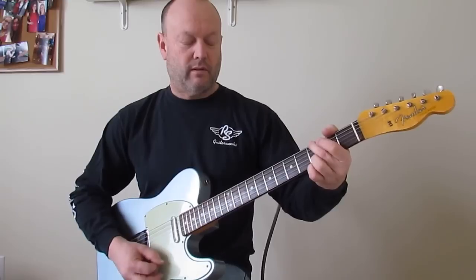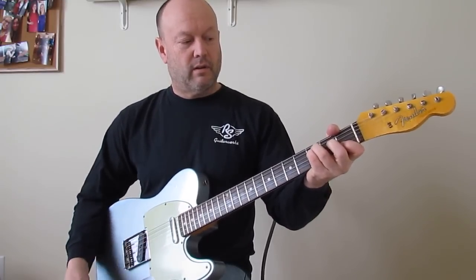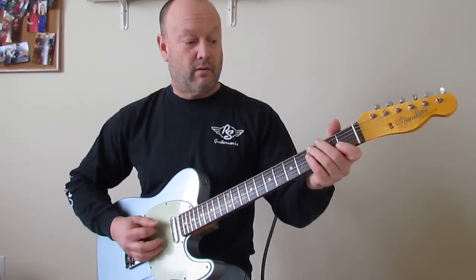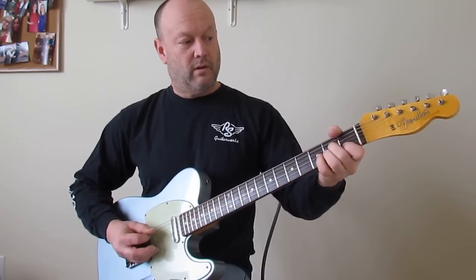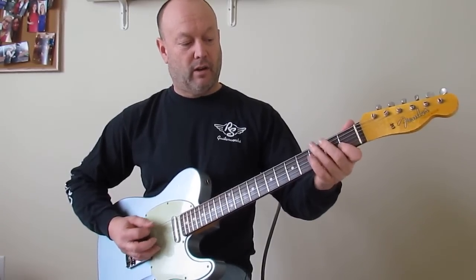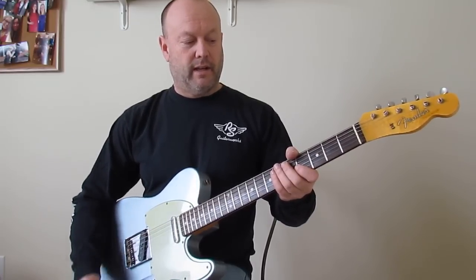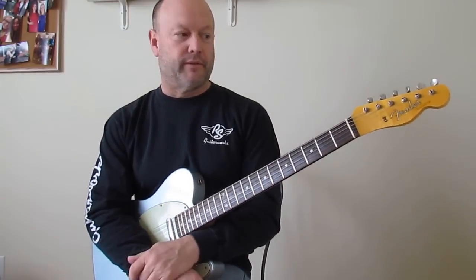Coming out of that chorus, you sort of play a muted open E to the 3rd fret of E, then an open A string. And that gets us into the guitar riffs that we want to learn.